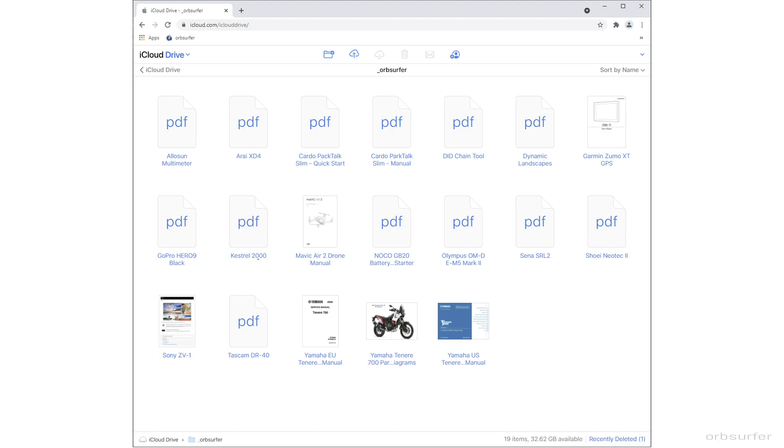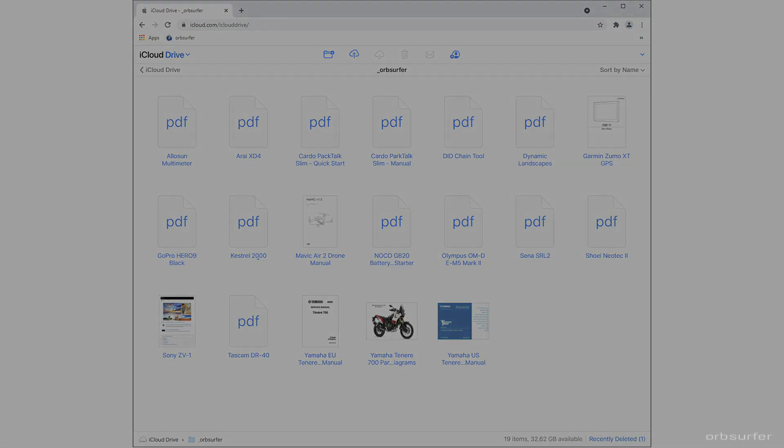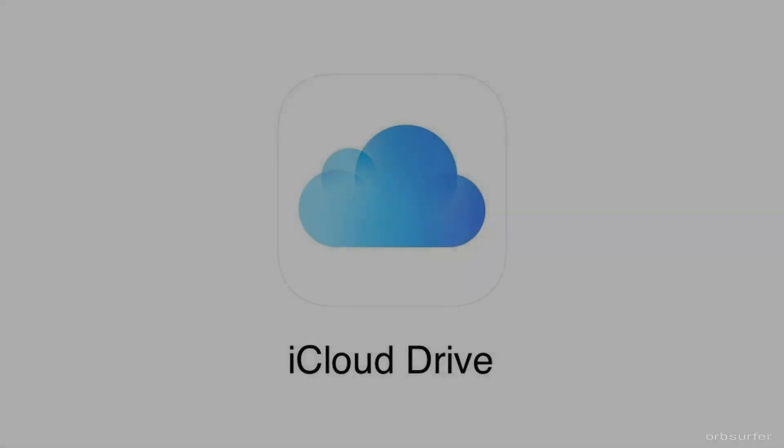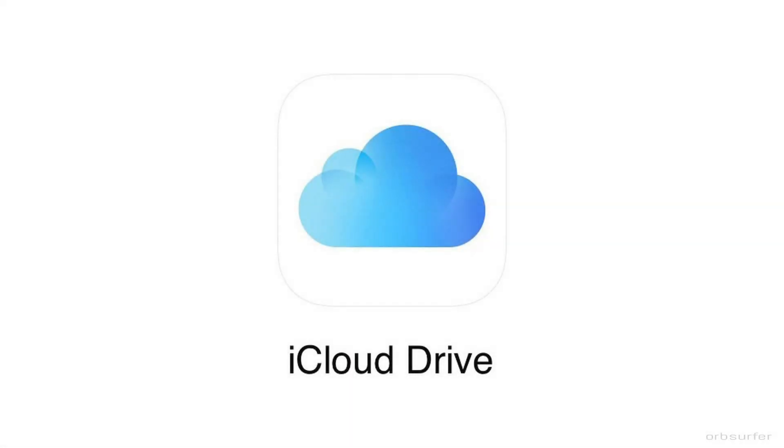Depending on what phone system you use: if you use a Google or Android phone, you're probably connected to Google Drive and can upload the documents there. If you use an iPhone, then you're probably connected to iCloud and can upload the documents there.